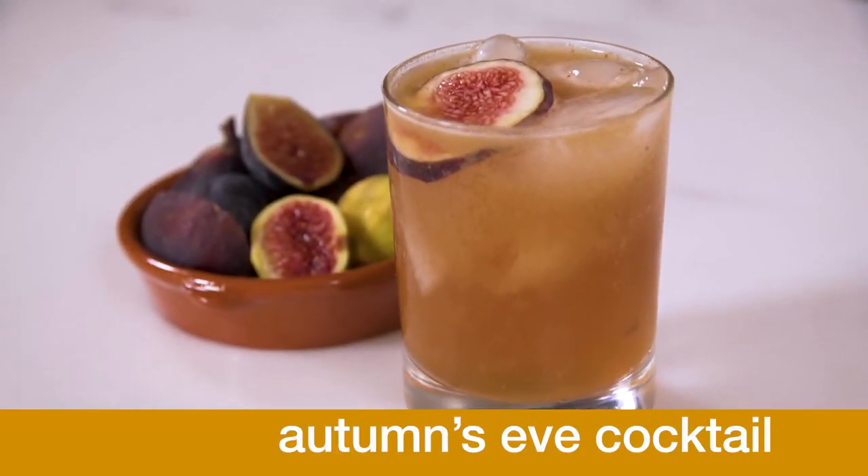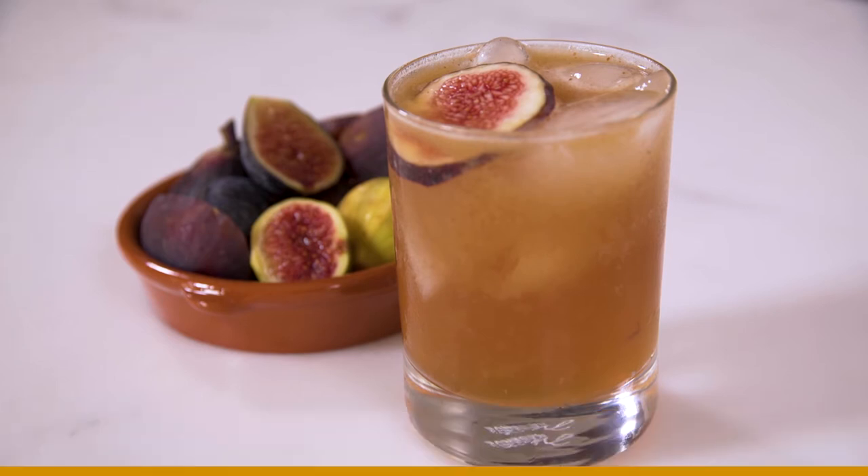My name is Jen Beastie and I'm the chef owner of Shake Well Restaurant. I'm gonna make a fun holiday season cocktail for you. We call this cocktail Autumn's Eve — it's a little play on a fig leaf with Adam and Eve and the use of figs in our cocktail.